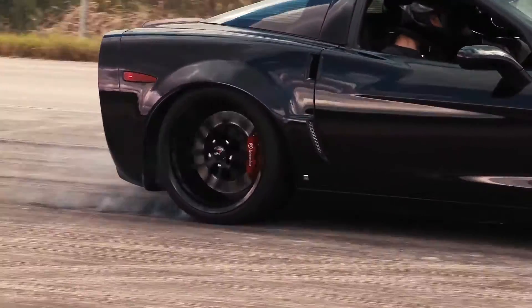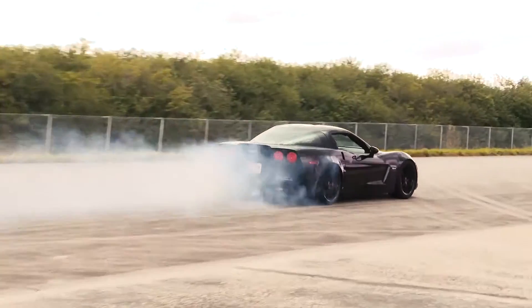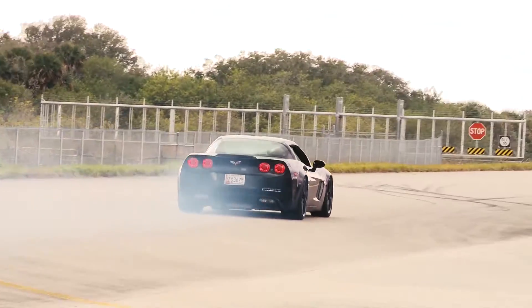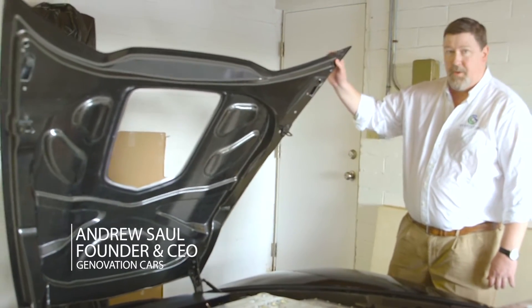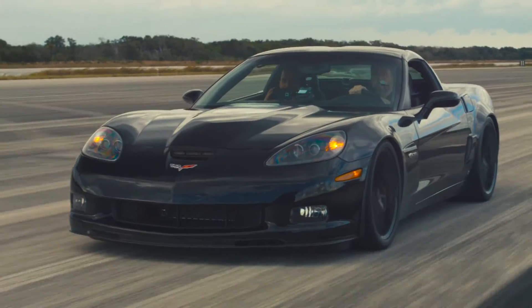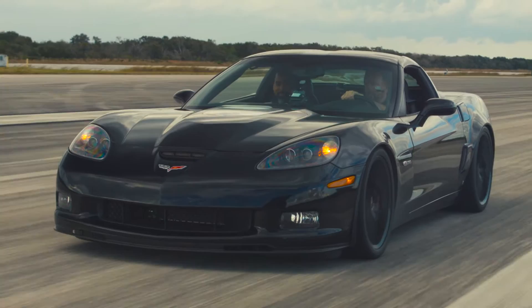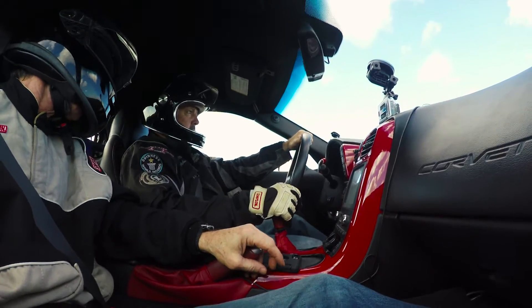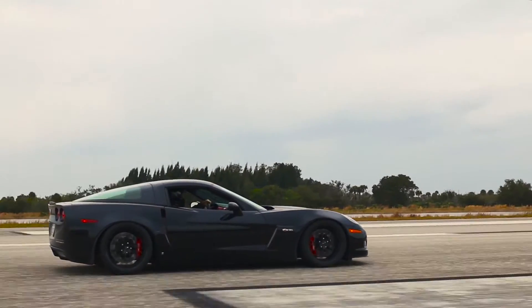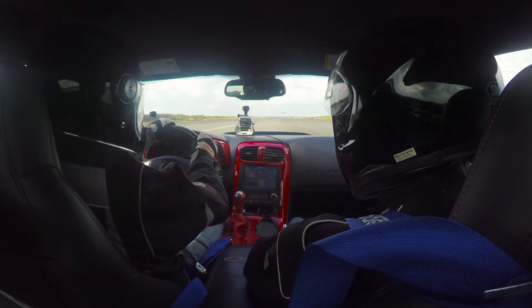This is our Genovation GXC all-electric Corvette. It's a dual motor propulsion system. It's a six-speed manual, so it's really set up to be a driver's car, and it still has the clutch. You drive it just like you would a normal V8, and it's a real fun car to drive.